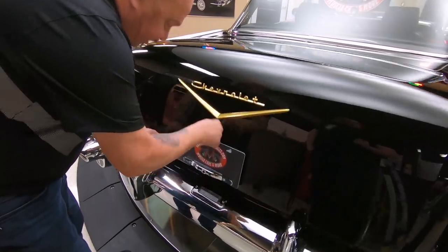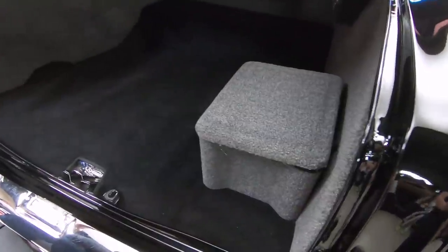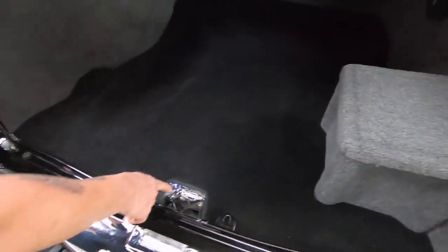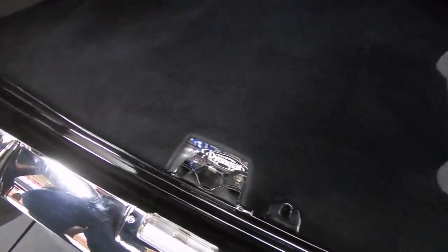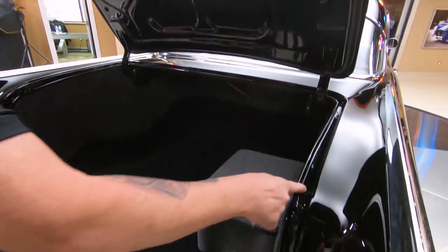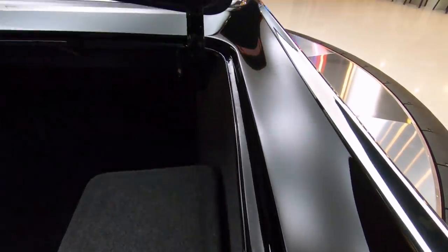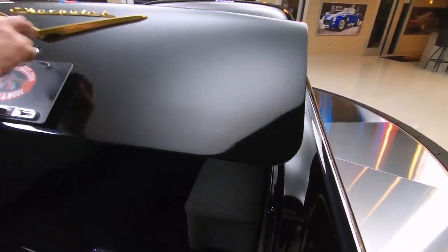Getting inside the trunk here — look at that. There's a battery right there in the box, but look how nicely they finished it. You can see it's all been Dynamatted. Just a beautiful machine. Even the bottom side of the deck lid is painted. All down in here is all painted up. The rubber has been replaced on the deck lid. She is a beauty.